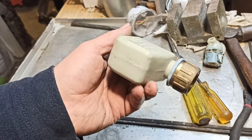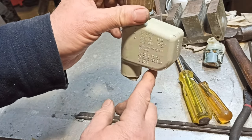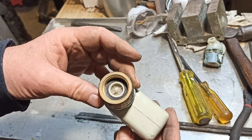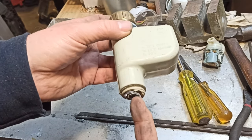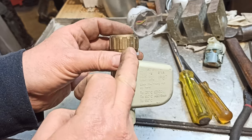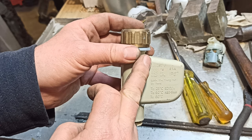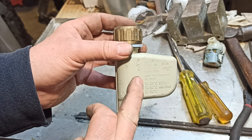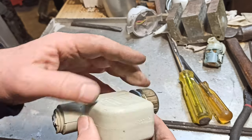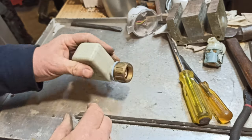Alrighty, this one here is the solenoid off a dishwasher. This bit here hooks up to the tap and this hose here goes down to the dishwasher. There's usually some electrical wires going into it via the same hose. What it's there for is that it'll shut off the water supply at the tap when the dishwasher isn't working or isn't turned on. So this is an extra safety measure so that you haven't got pressure on the supply hose all the time, so you don't get a hose burst and subsequent flooding. So let's have a look at that.